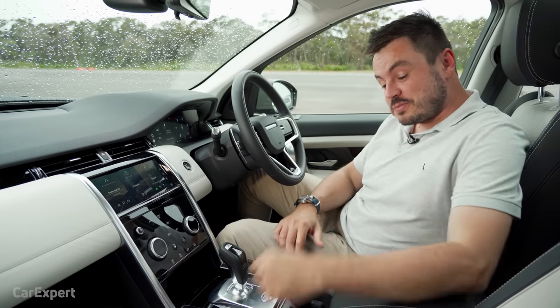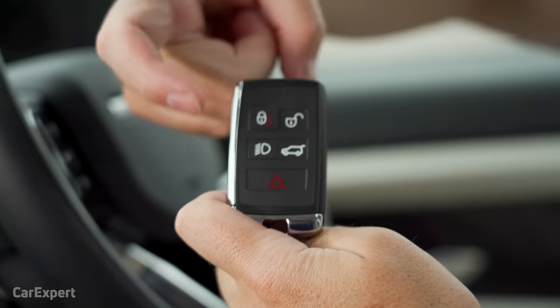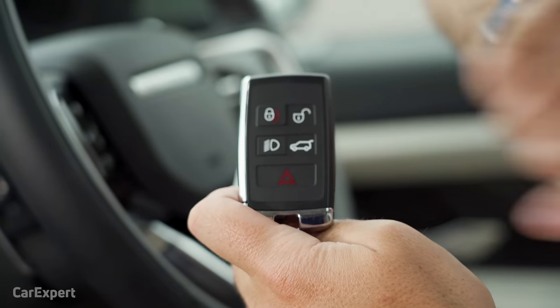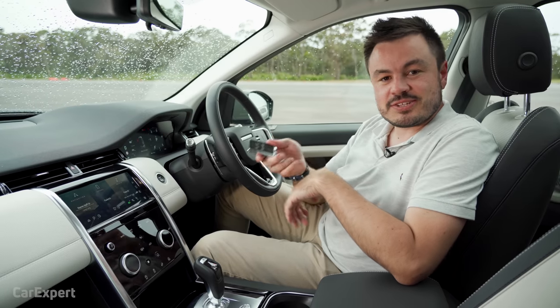So we're inside the Discovery Sport — let's start with the key. You've got lock, unlock, ambient light activation when approaching the car, boot, and panic buttons. On the back there's the Land Rover logo. It's a proximity sensing key, so you just leave it in your pocket, and once inside you've got push button start.